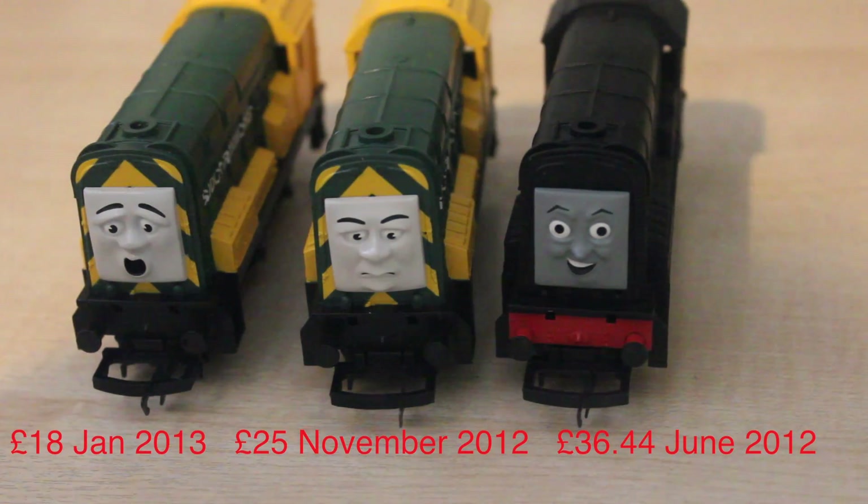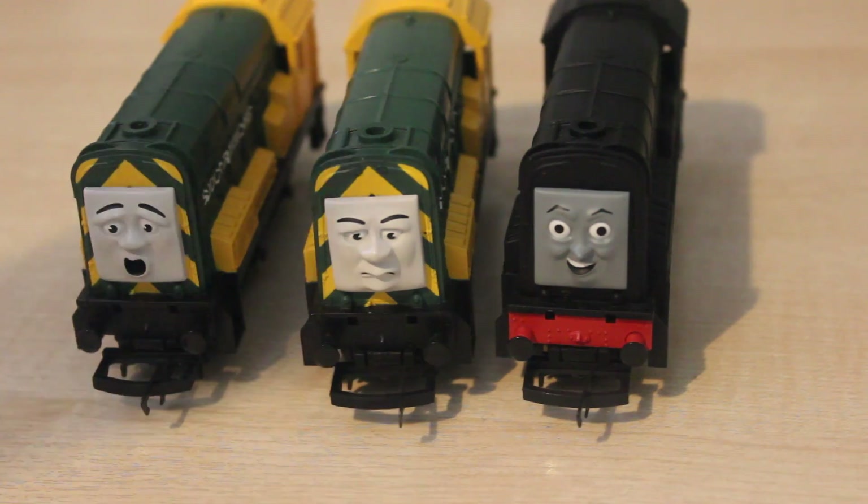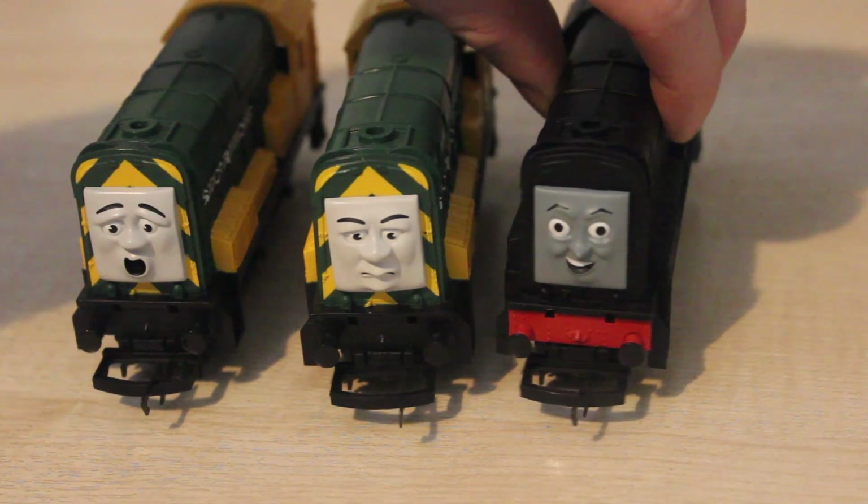Going back to today's subject, as you can see we have Diesel, Arry and Bert. I got Diesel brand new, once again from Jay's Chemist in Elsbarton. On the screen you can see I've put some graphics showing what price I got them for. Arry and Bert are both second hand.